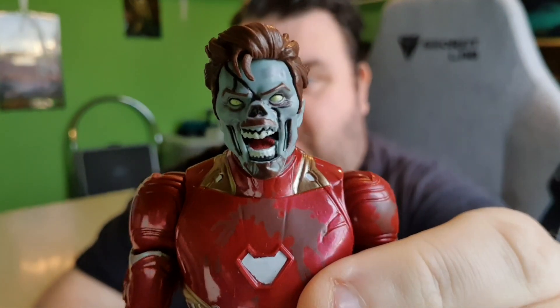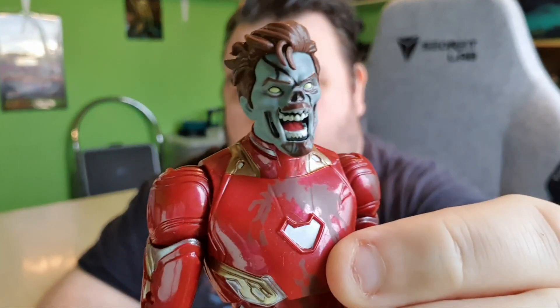Here is Zombie Iron Man out of the packaging and he looks really cool. That face sculpt is really nice — you'll see it better on the desk cam in a moment. You can make him look up, down, left, and right with a bit of pivot in the head, though the ball joint doesn't really want to go up too much. It's decent enough — you get plenty of movement there.